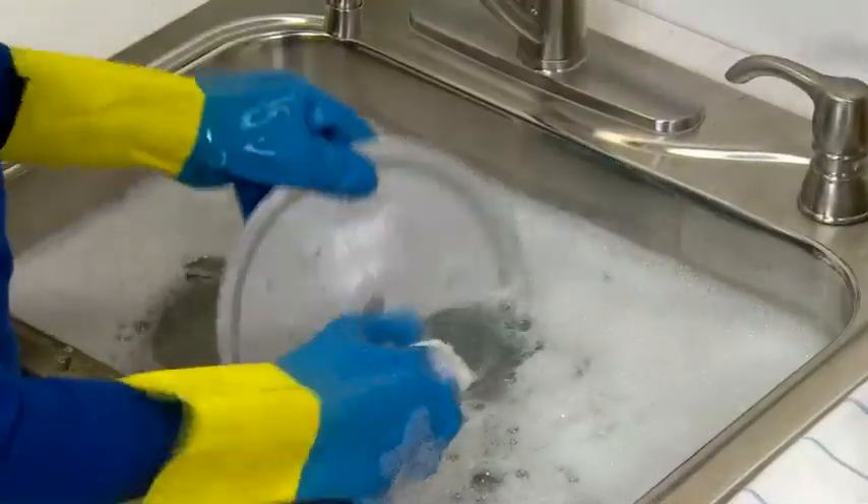You should wash the silicon gaskets in warm, soapy water, as well as the inner lid after every use.